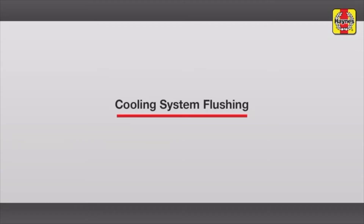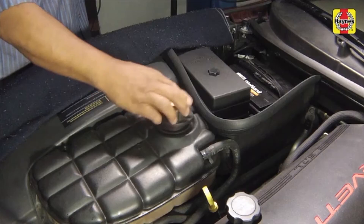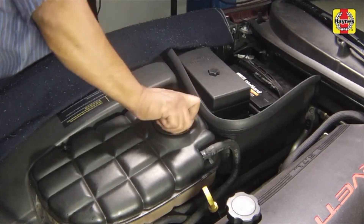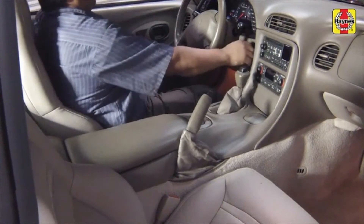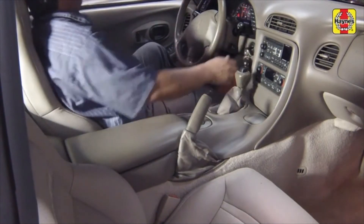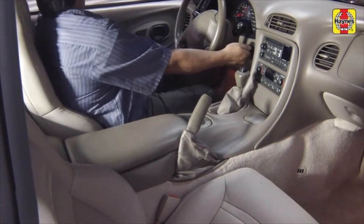Cooling system flushing. Fill the cooling system with clean water. Install the expansion tank cap. Start the engine and allow it to reach normal operating temperature, then rev up the engine a few times. Turn the engine off and allow it to cool completely.